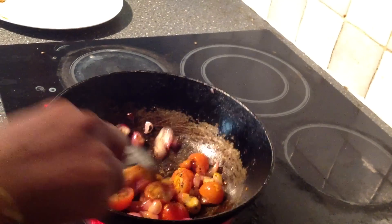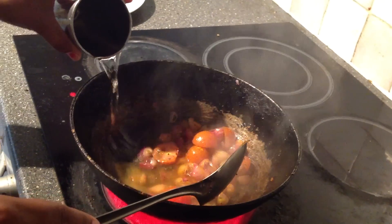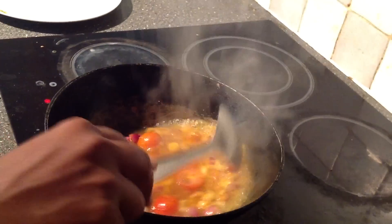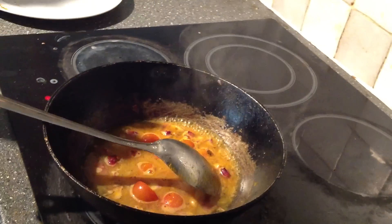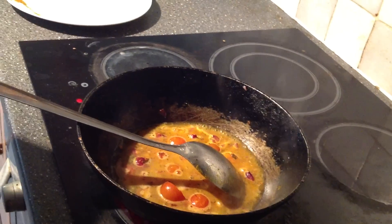If you fry it, we'll cook it from the salad. Once the masala is ready, we can cook it. Then we will cook it well. We will soak the fire in the water.